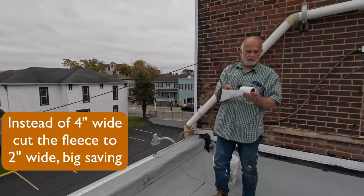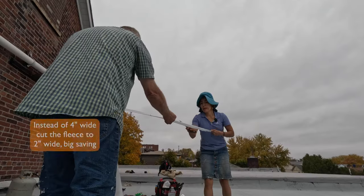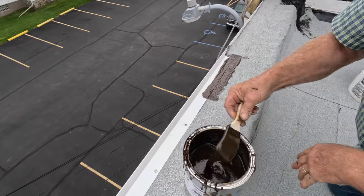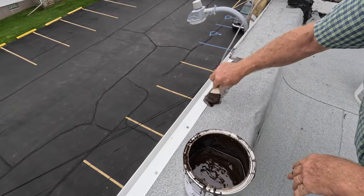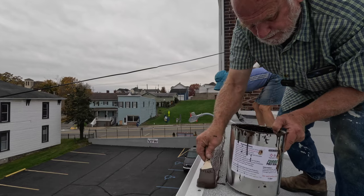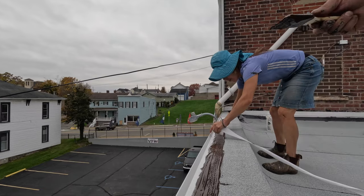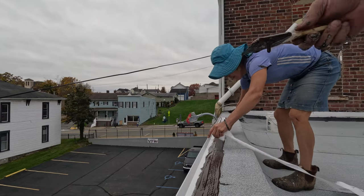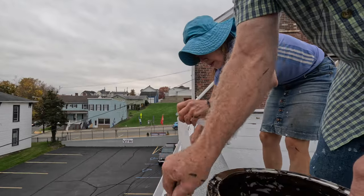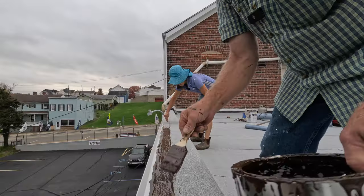You can save on product by cutting the fleece strip in half - just do a two-inch strip and it will be just as good. It saves a lot of material and you go very fast. It doesn't take long.